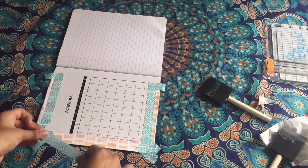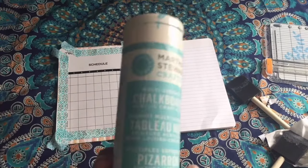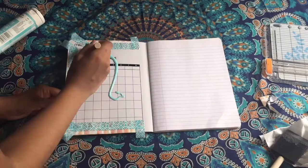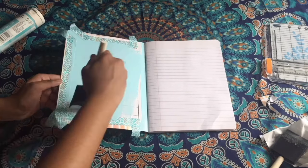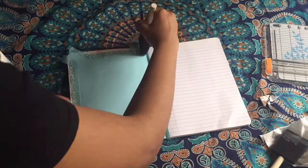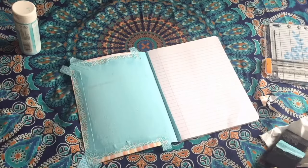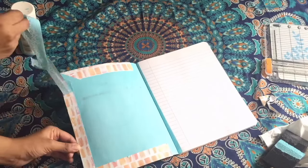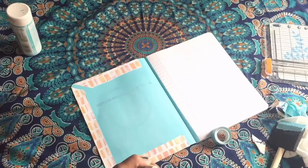Now it's time to apply the chalkboard paint. Get some washi tape and put it along the edges of each flap. Then take your chalkboard paint and randomly put it on the center of the cover and evenly spread it across. You want to do at least three layers and make sure it dries between each layer. Now it's time to remove the tape. I'm going to apply more Mod Podge to the edges because some of the paper came off.